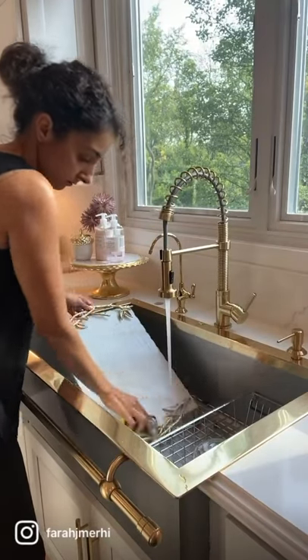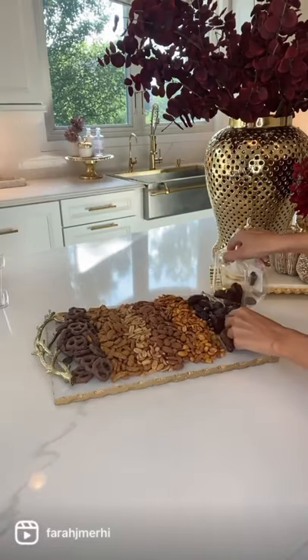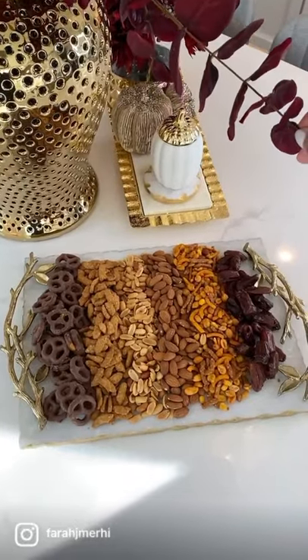Here are four different ways you can style a tray. Use it as a snack board — first start by washing it, then display your snacks for your family and friends to enjoy in style.